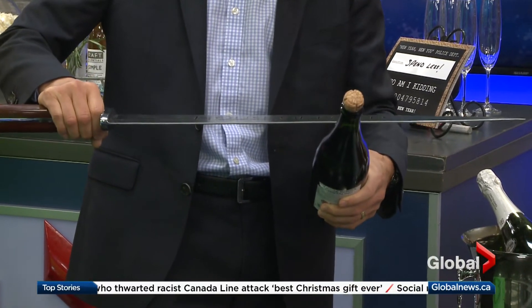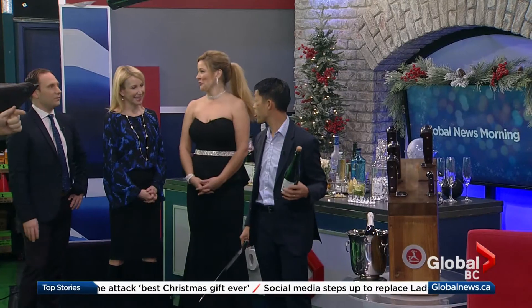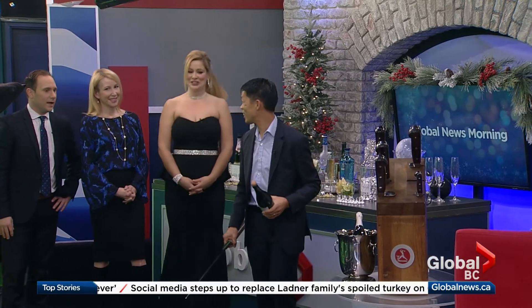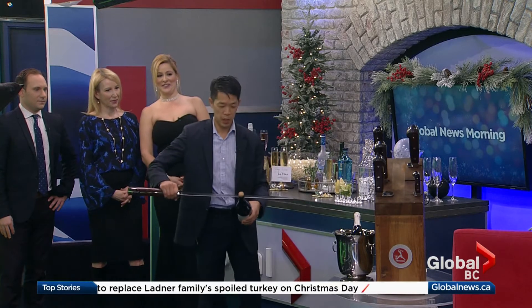You're holding it at about 25 degrees. Should we count you down? Let's do a fake countdown and then we'll let you saber away. Starting with five — five, four, three, two, one.